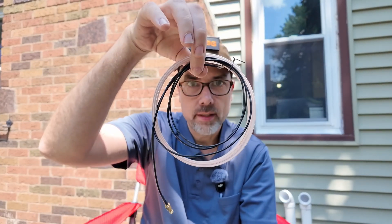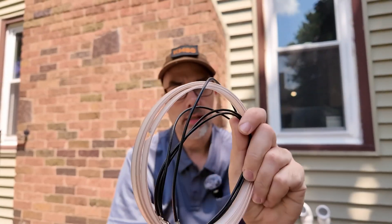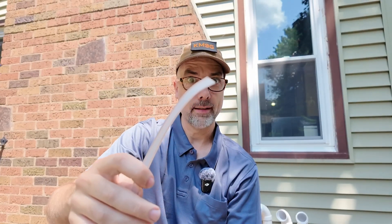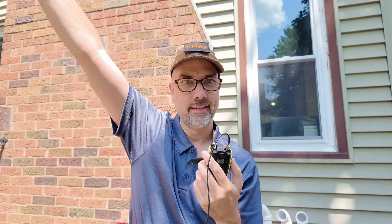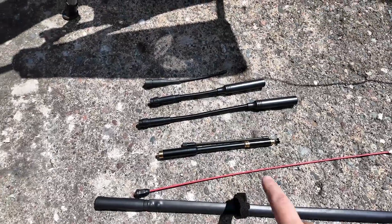One last antenna — this is a roll-up J-pole that I made out of some FM antenna twin lead wire. Let's try this one out. I'm just holding it in my hand. That's pretty cool.